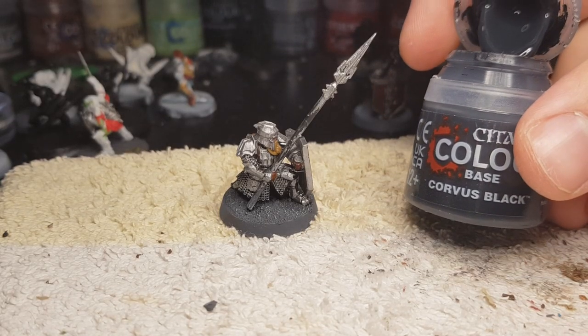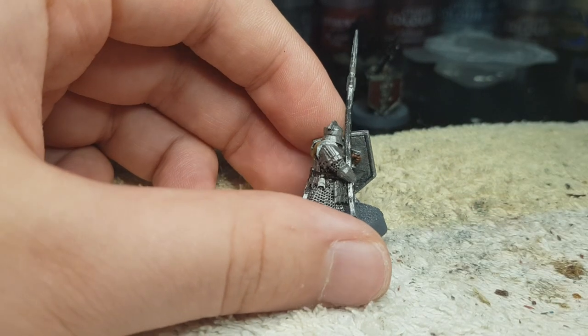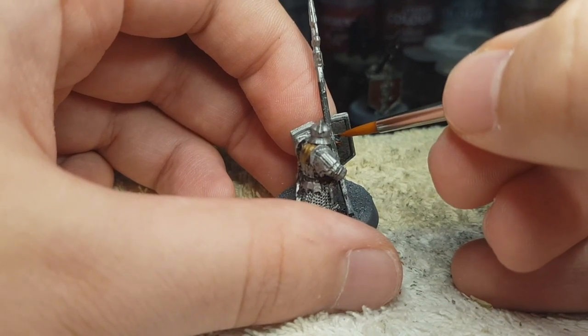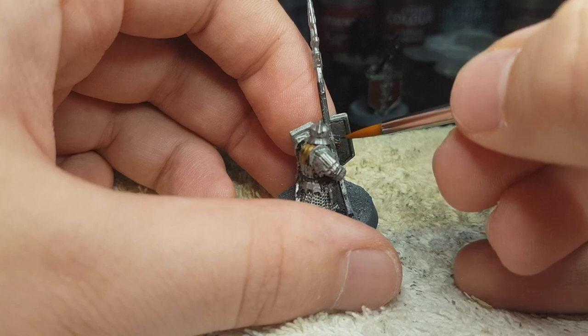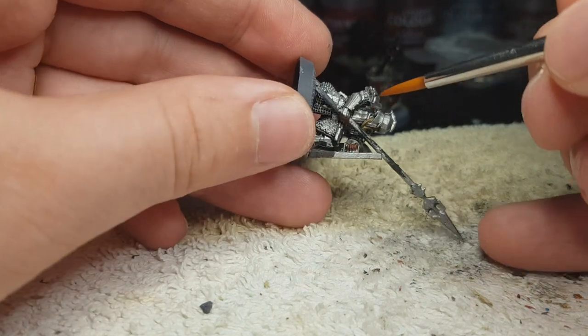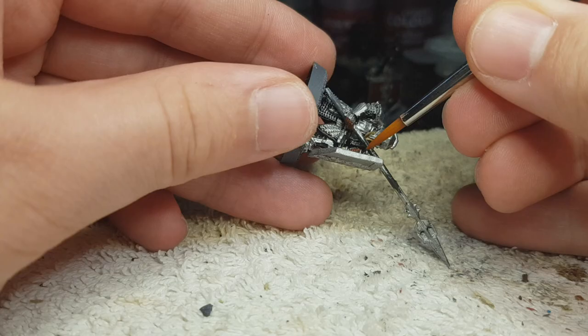Corvus Black for the spear shaft and the handle of his sword, and also the part he is gripping onto on his shield. I use Corvus Black because I use Mournfang Brown for maybe everything wooden in my other painting scheme. So I wanted to do something different because these awesome dwarves deserve it. Absolutely love Iron Hills.